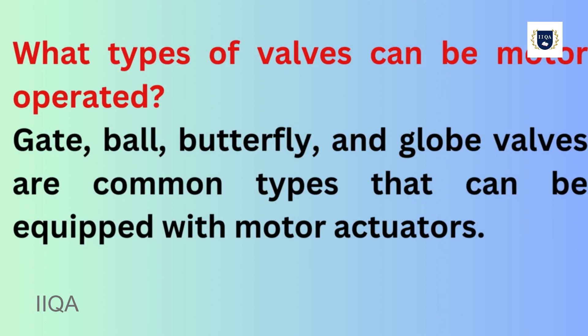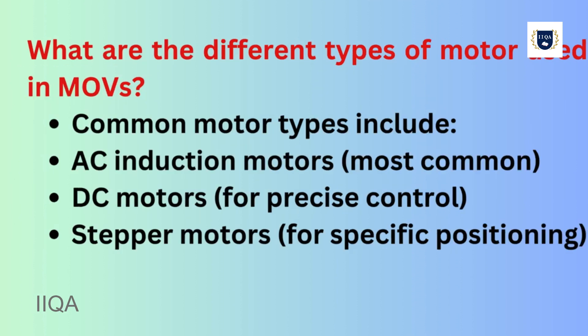What types of valves can be motor operated? Gate, ball, butterfly, and globe valves are common types that can be equipped with motor actuators.